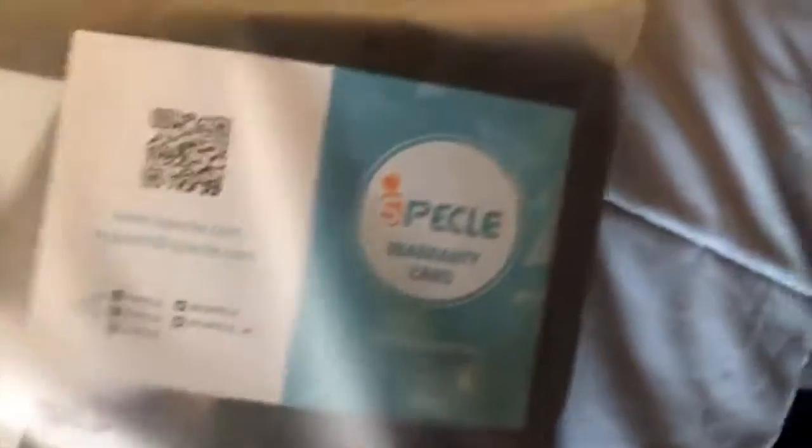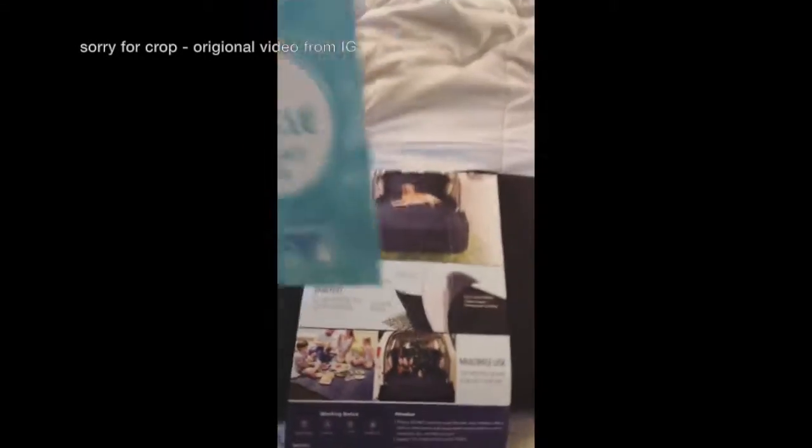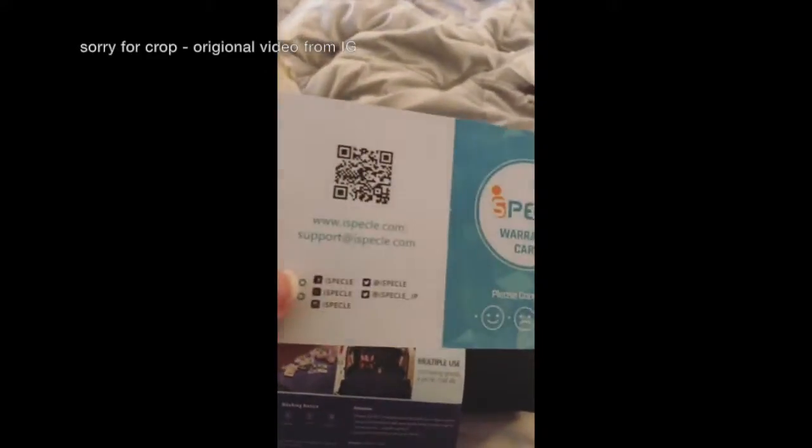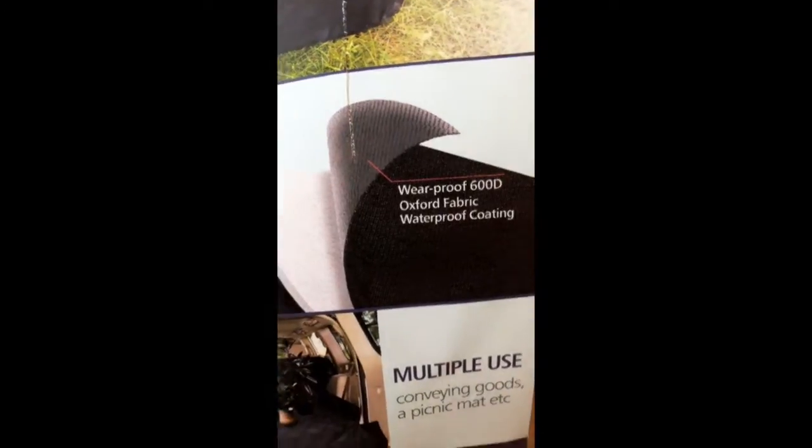So we got a new cargo liner. I have one for the Jeep, but I don't have one for my Nissan Rogue. So let's jump into this and take a little bit closer look. It is multi-layered polyester, cotton, non-slip backing, wear-proof, and waterproof coating.